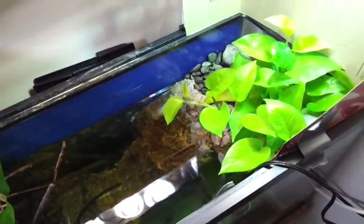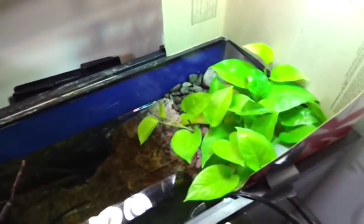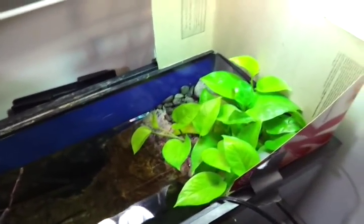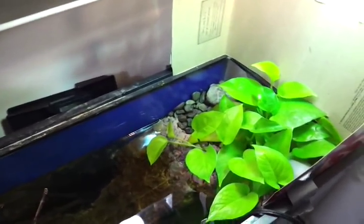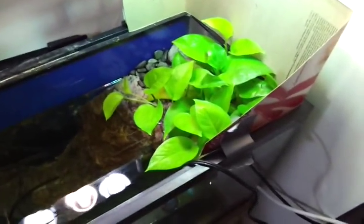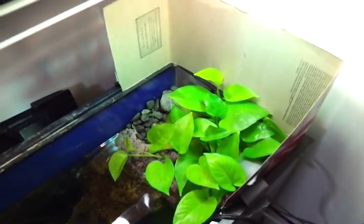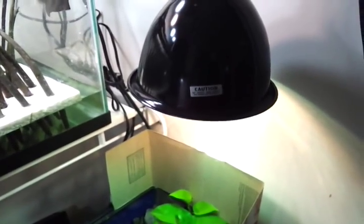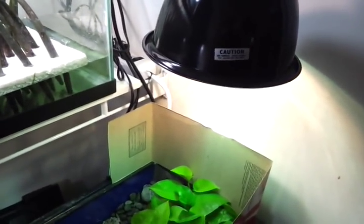One of my mercury vapor bulbs — the first one I used on the 125 — lasted for about a year and I just switched it out. I did have a Mega Ray, but I switched to a Power Sun. I'm going to give the Power Sun a go just because I've heard that the Mega Ray is having some supply issues, but I got two Mega Rays about a year ago and the second one sat in a box for a year.